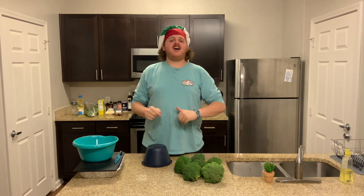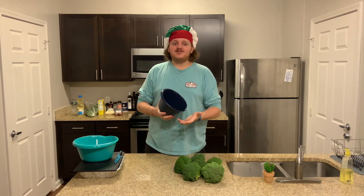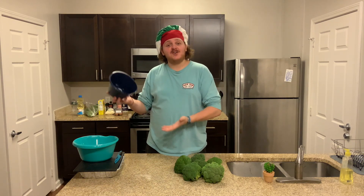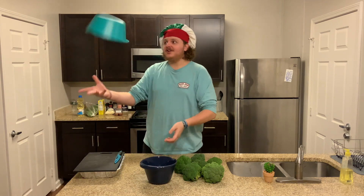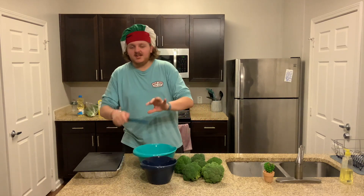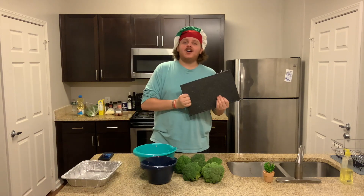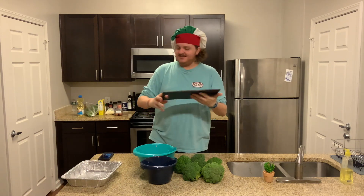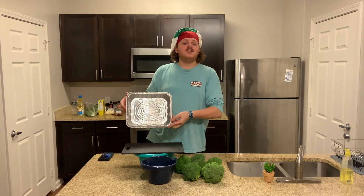So what you're going to need in terms of hardware is the following: some kind of measuring cup or bowl in which to measure six cups of broccoli, then a large mixing bowl, a knife to cut up your broccoli and a cutting board on which to cut up your broccoli. Finally, you're going to need a tin to put it all in at the end.